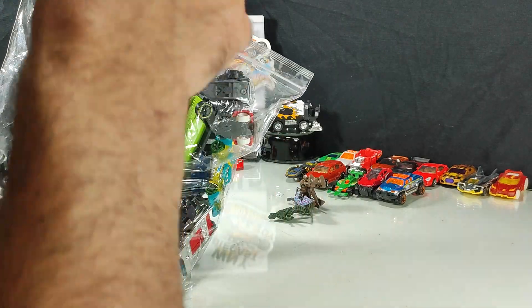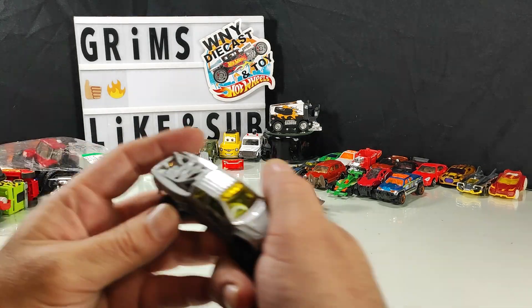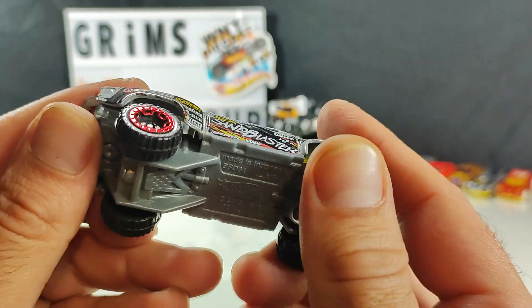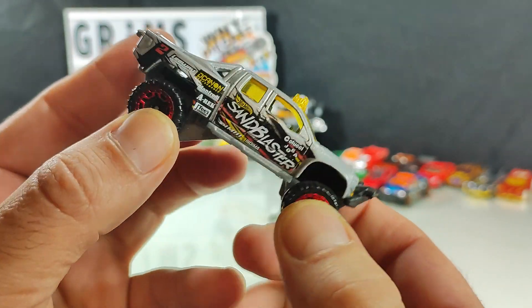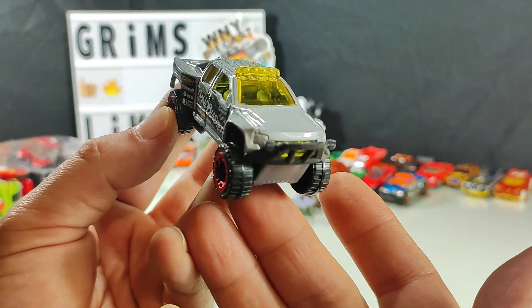Second bag. I think I'll keep this guy — no name, but I think that actually might be its name: the Sandblaster. That seems familiar. I'll keep this guy — fancy but it's usable.